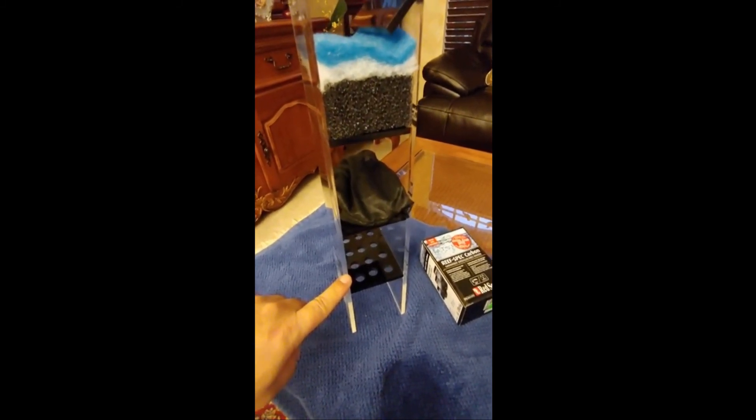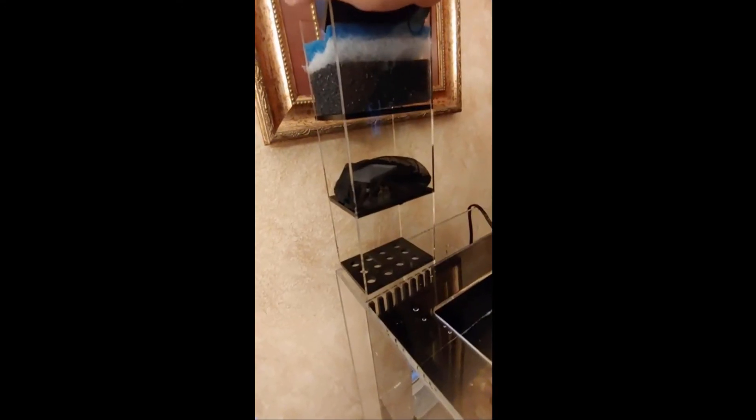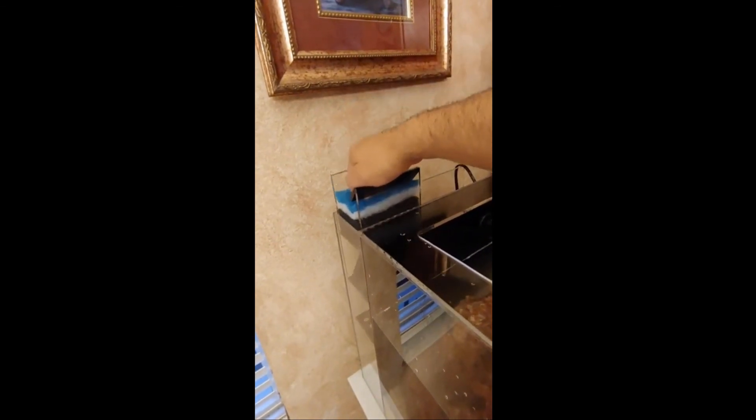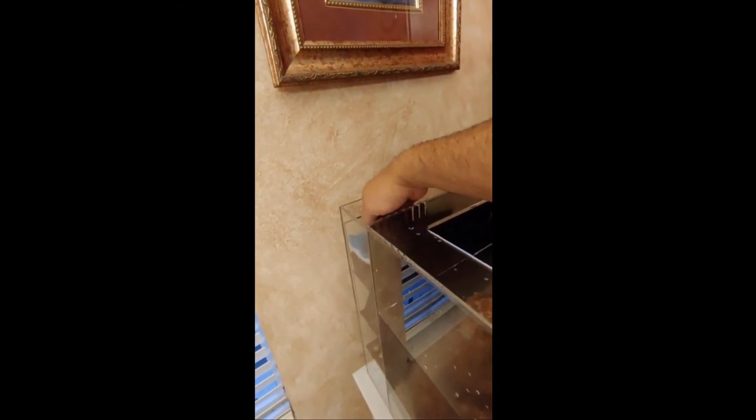Here we are bringing the three-stage mini basket right into the 12 gallon. It just slides right in there — I'm trying to film with one hand — and it fits just like a glove.